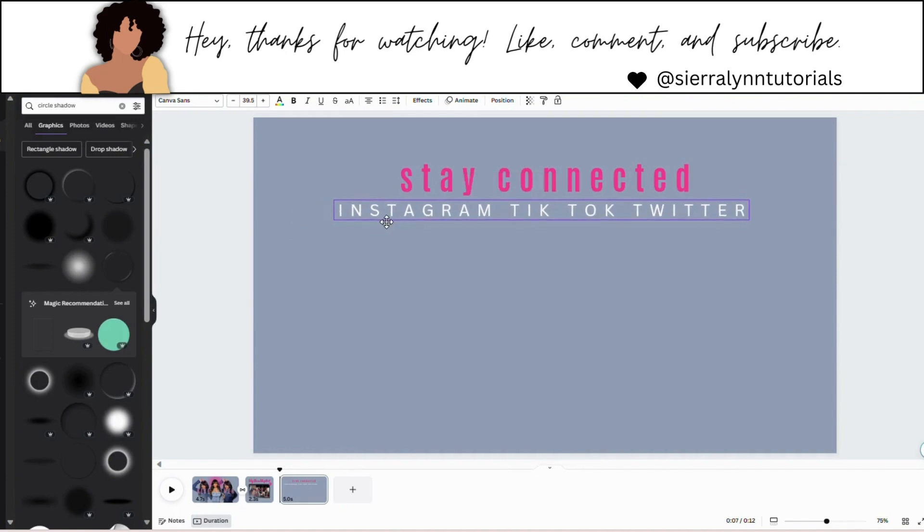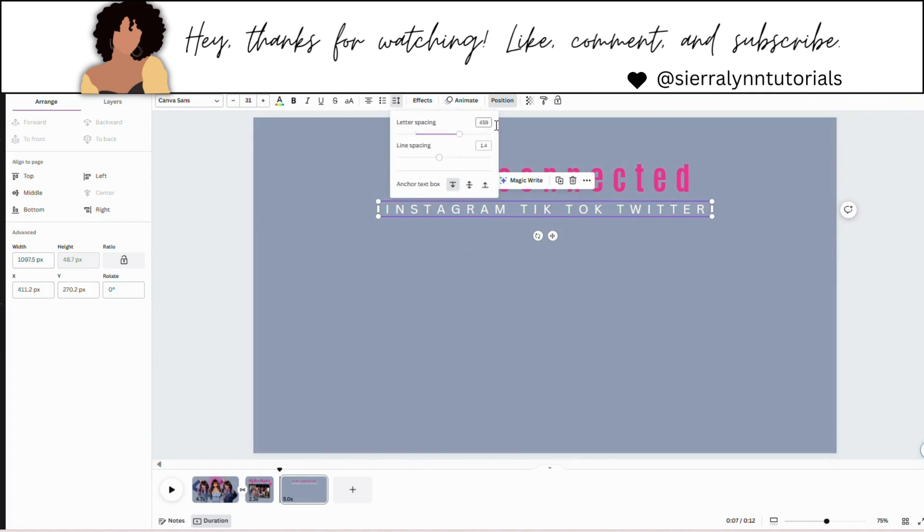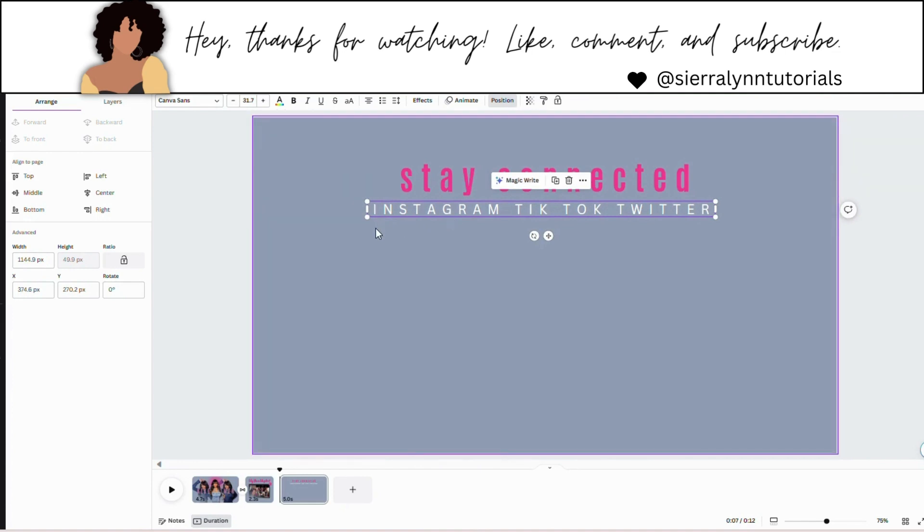I'm going to make this a little smaller — about size 31 — I don't want this taking up too much space. Add it to the center. Depending on which platforms and font you choose is how you want to size it. I feel like I want it spread out more, so going back to spacing and changing this to 492. I'm going to make it a little bit bigger — now it's 31.9, I'm good with that.